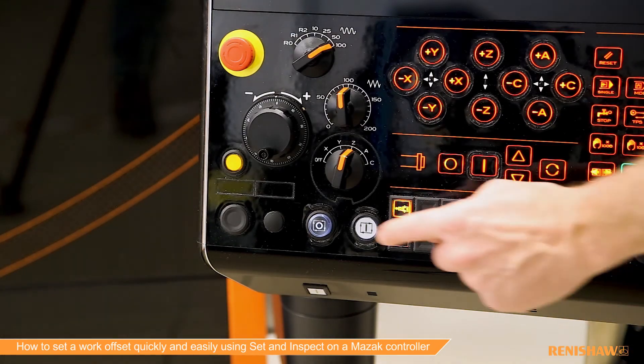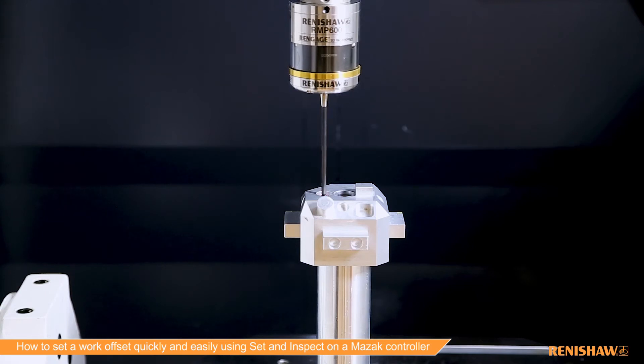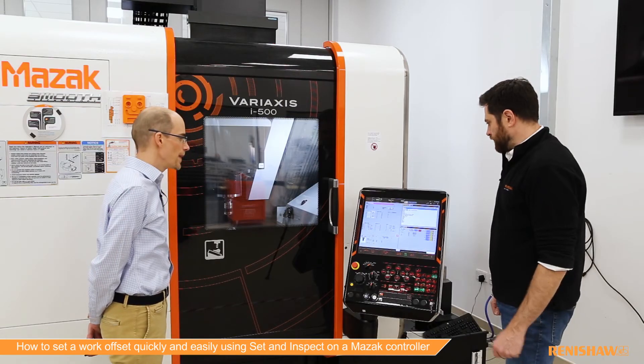All we need to do is hit cycle start. We're taking our points now. And that's job done.